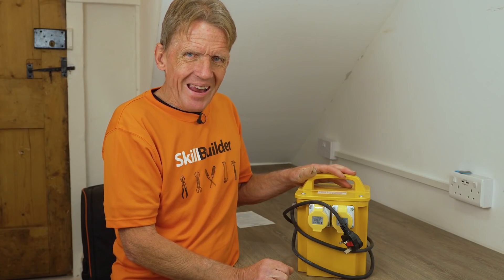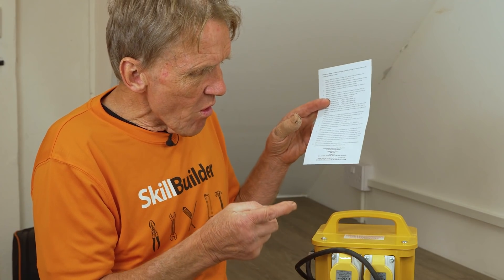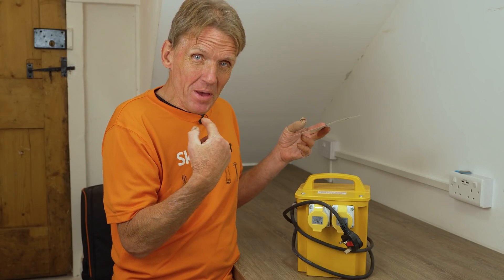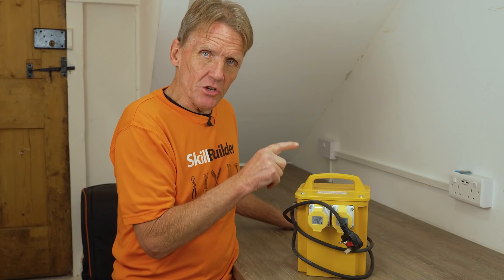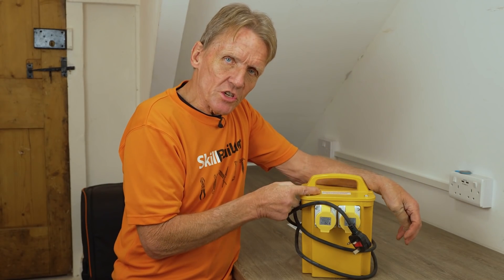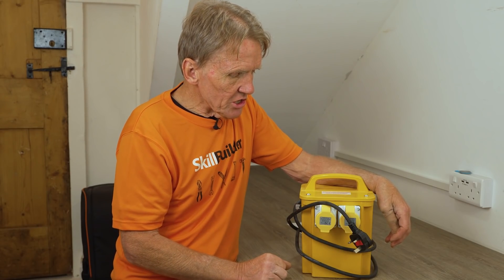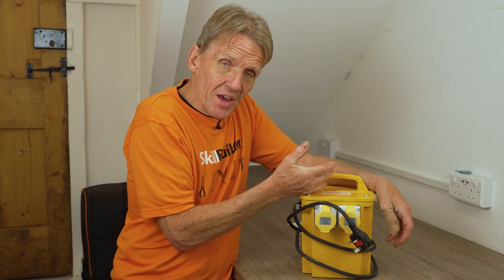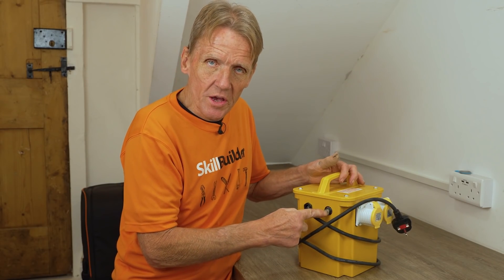I went and bought a new one, and I've never really looked at the instructions on a transformer before. What's really interesting is that these are made for intermittent use — in other words, you're not supposed to switch this thing on, leave it running all day, and just continue to use it, because they overheat. They've got no ventilation, nothing else. So they have a thermal switch on here that you have to reset.